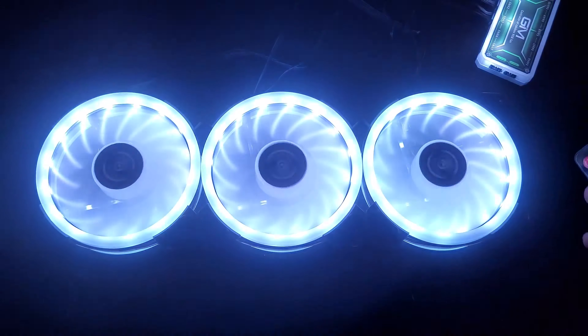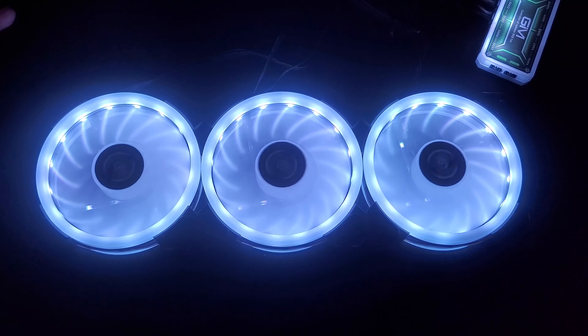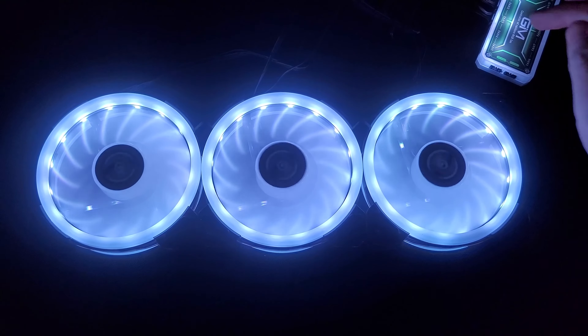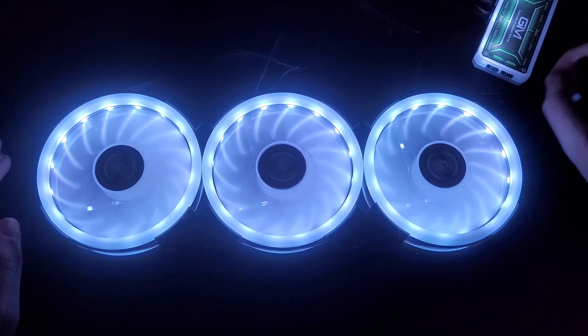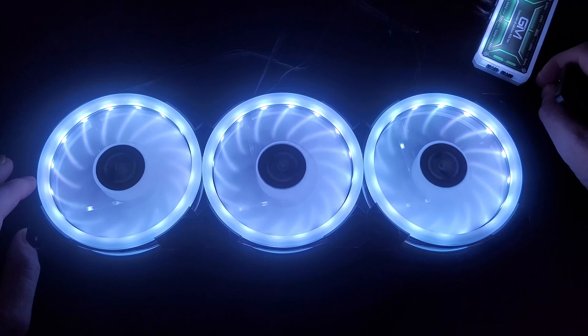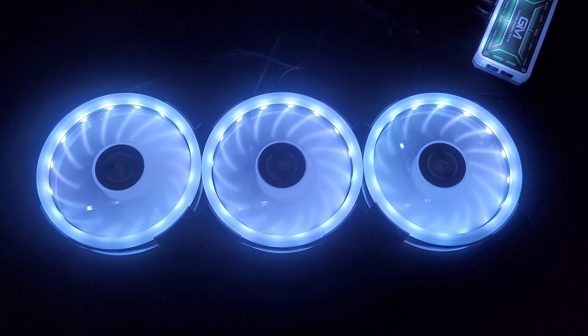I do really like these fans. I highly suggest them if you're looking for some awesome RGB fans for your computer. Links are down below — you can get a three-pack, a five-pack, or a single pack. Keep in mind if you get the single pack, you still need that control box. The three-pack starts at just under $35 — it was $32 at the time of filming, beginning of December. Hope you guys enjoyed the video. Appreciate you watching, click that subscribe button. Happy holidays to all of you, and I'll see you next time. Take care.